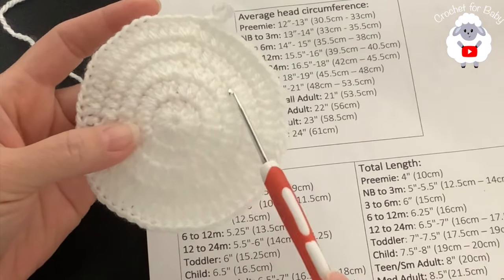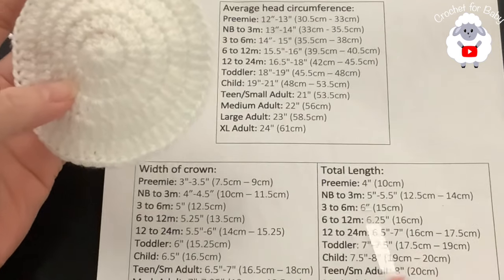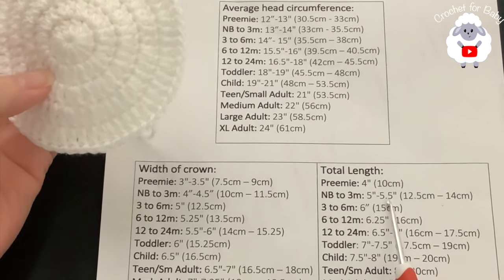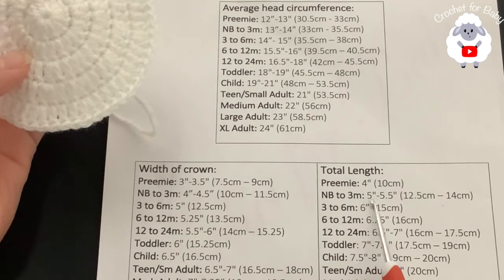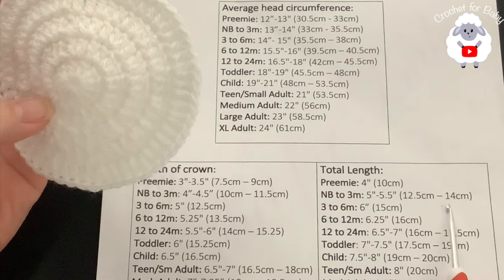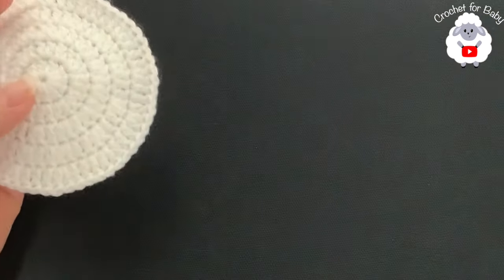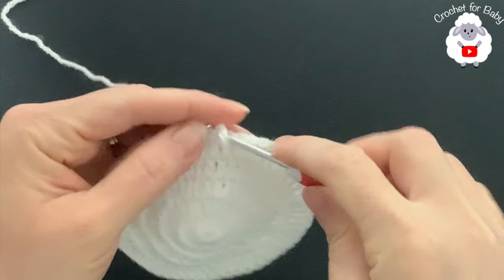Now we're going to start the stitch pattern, which is multiples of two — perfect because we have 60 stitches. We're going to continue with the total length, working the pattern until it measures between five and five and a half inches. If you're making a larger size, continue making your circle bigger following the same increase sequence — for the sixth row make two, four, two, four; for the seventh row make two, five, two, five — and keep going until you reach the crown measurement for your size.